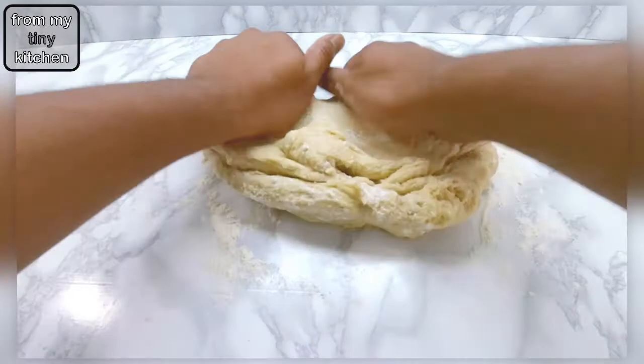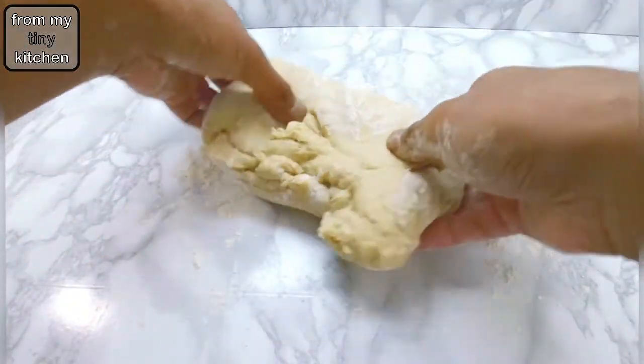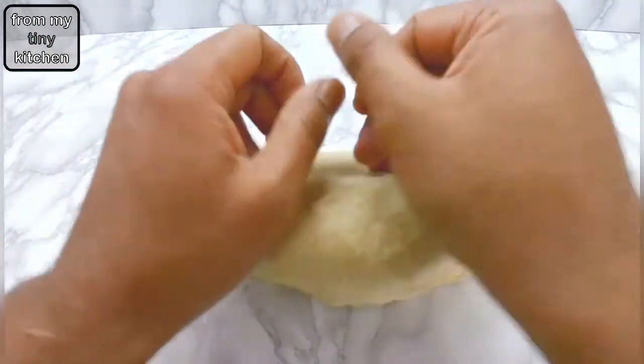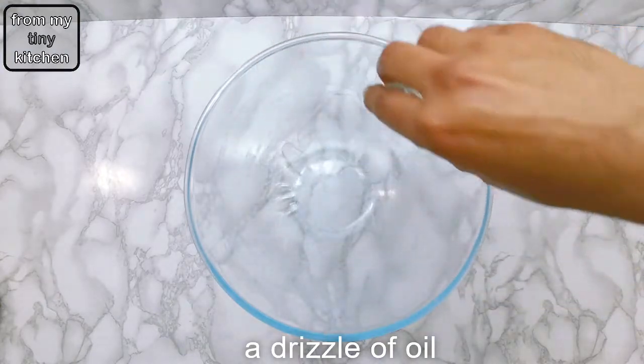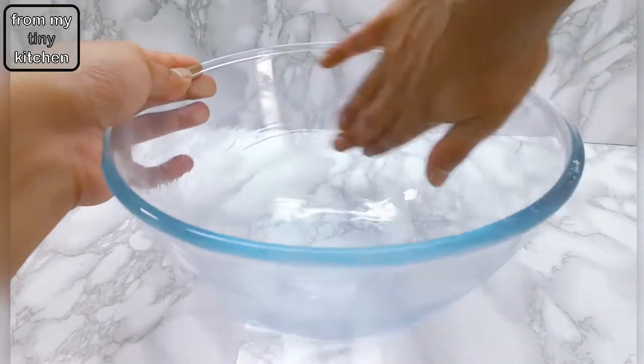What I love about this enriched dough recipe is that it's really forgiving — it doesn't need to pass the windowpane test. When the five minutes are up, add the dough into a lightly oiled bowl, cover with cling film, and leave to rise in a warm place for about 30 minutes.